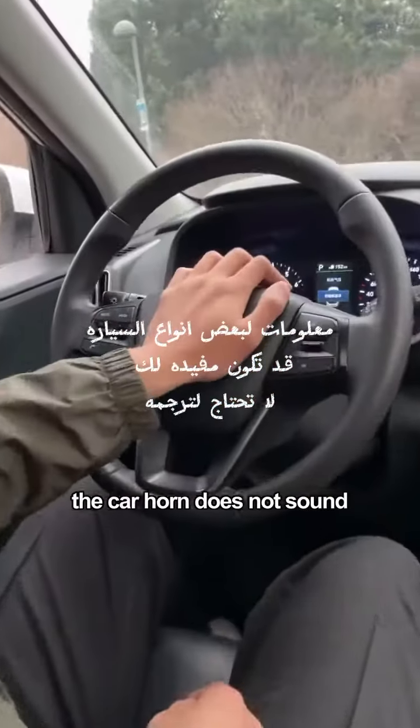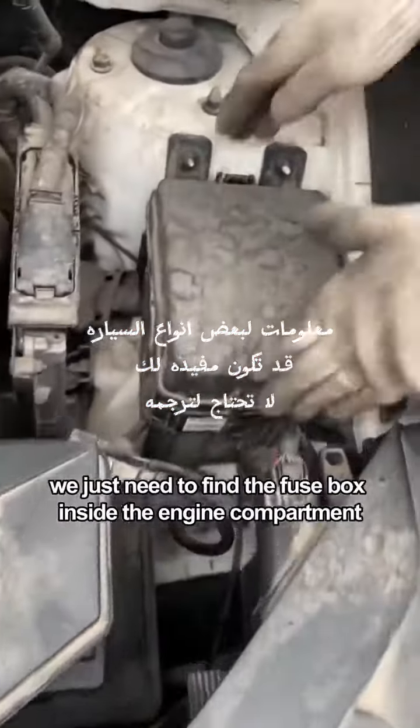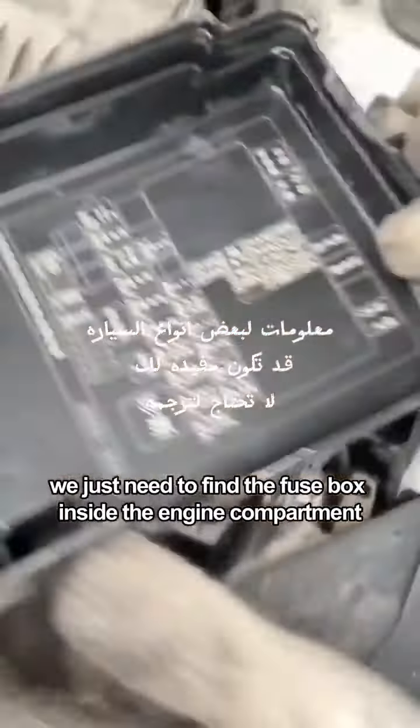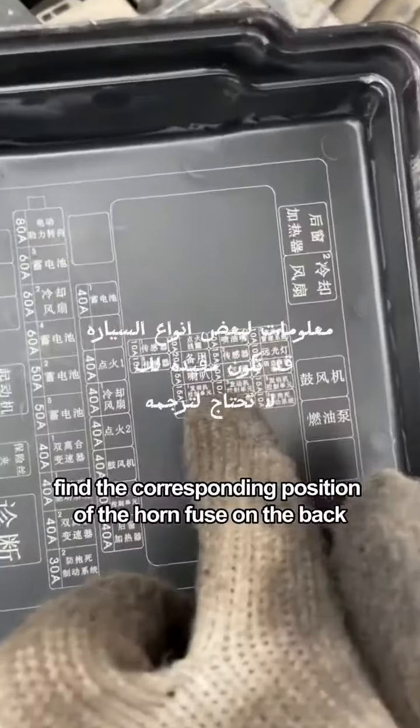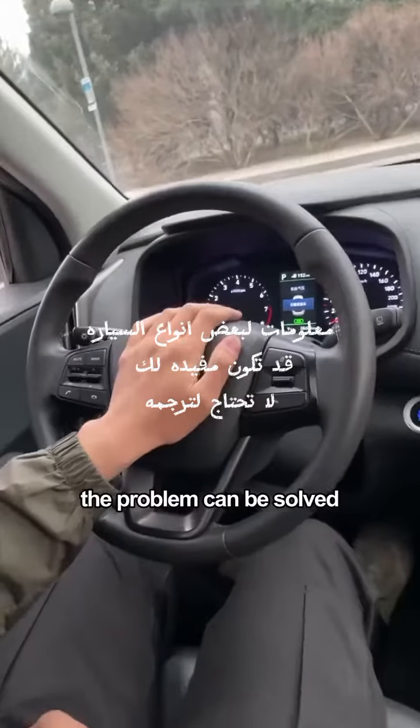Fourth, if the car horn does not sound, do not panic. The general reason is a blown fuse. Find the fuse box inside the engine compartment, locate the corresponding position of the horn fuse on the diagram on the back, find a replacement fuse and swap it in. The problem will be solved.